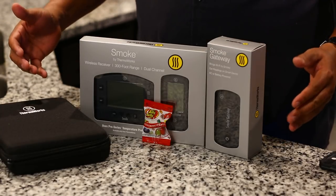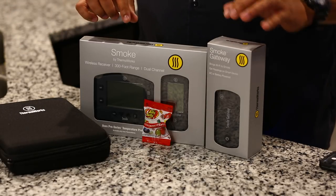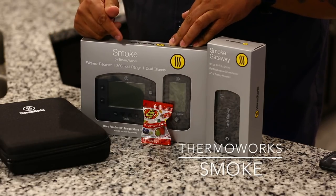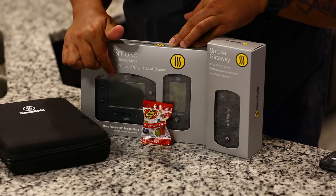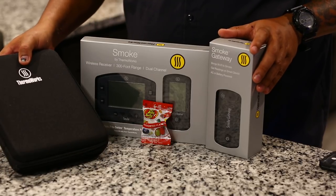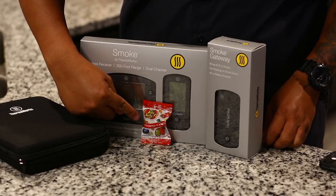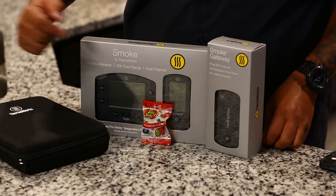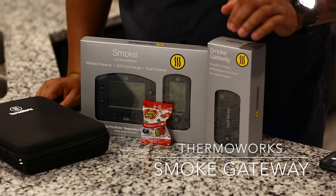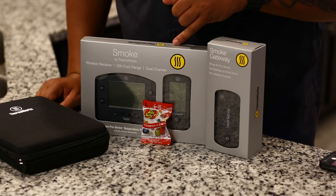Alright guys, I got my box open. What I bought is the ThermaWorks Smoke — it's got its transmitter and a receiver. I also got a nice little case to put all my ThermaWorks items in. Of course it comes with those tasty jelly beans, always like that. And I went ahead and got the Smoke Gateway as well.